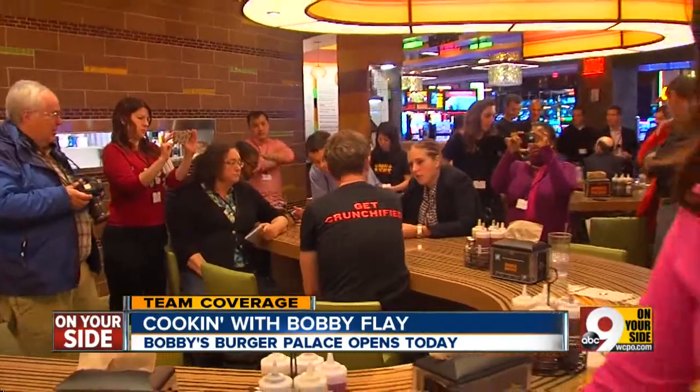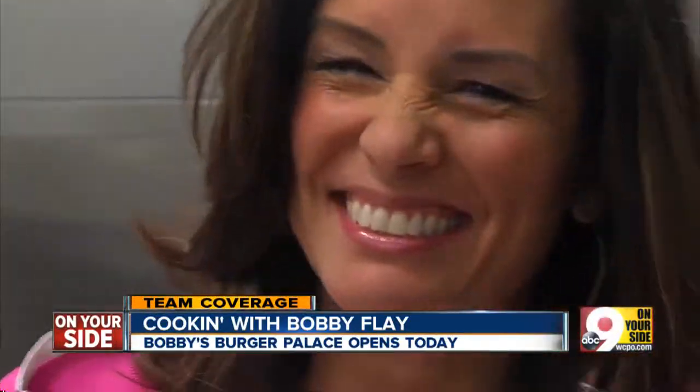All the media got to talk with Bobby Flay, but we — we get to cook with Bobby Flay. So we're going to make an L.A. Burger.